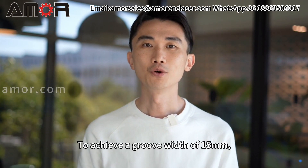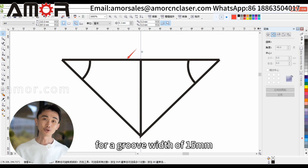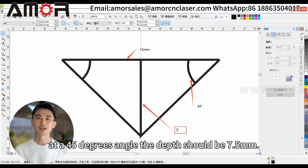To achieve a groove width of 15 millimeters, the correct cutting depth must be set. But what should this depth be? In CAD, for a groove width of 15 millimeters at a 45 degrees angle, the depth should be 7.5 millimeters.